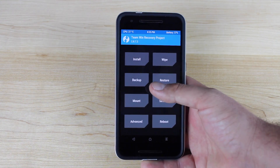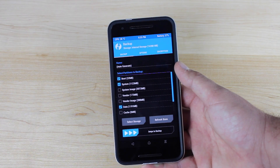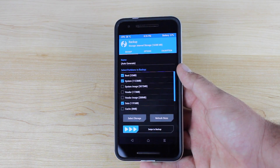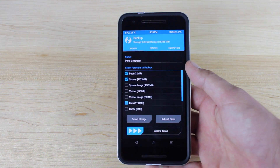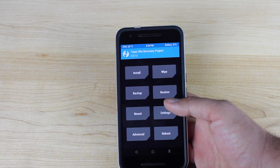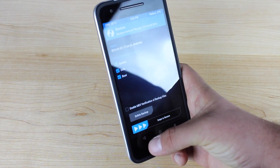Once TWRP recovery boots, you'll want to select Backup. You want to be sure to back up your current working stock rooted version of Android. That way, if for some reason you don't like CyanogenMod 13 or something goes wrong in the flashing process, you can always revert to this known working version of Android. To restore that backup, just go to Restore, click on the backup, and swipe to restore.